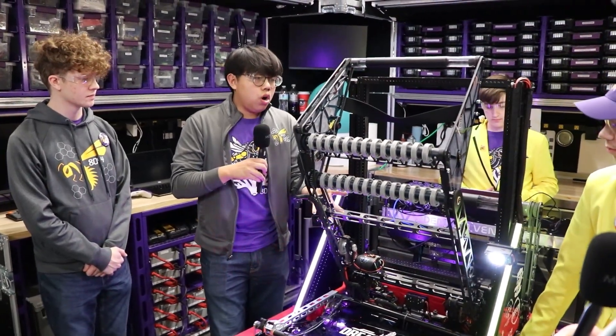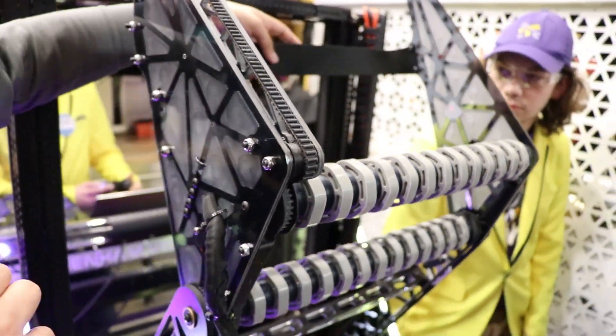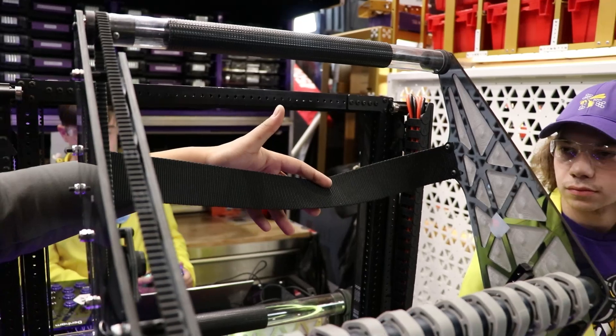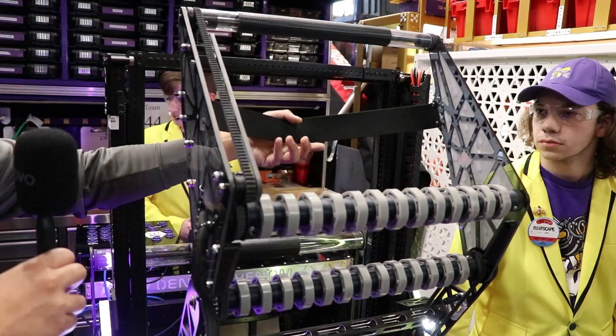So as you see here, our intaking for our coral and our algae — our algae intake is on the front right here with this band that basically pulls it back. We tried to do this with aluminum and other materials, but it would just pass all the way through. So we switched to this band, which has been working really well.